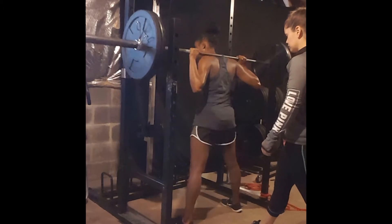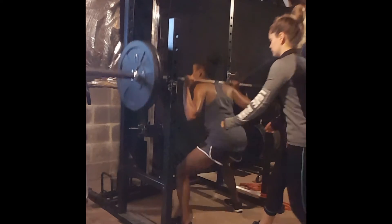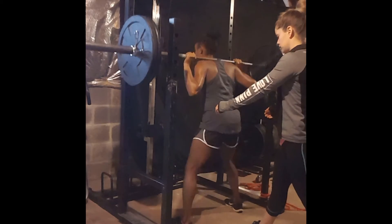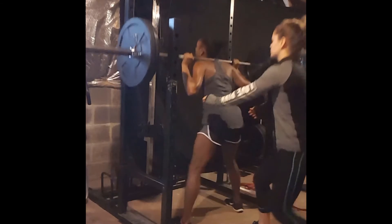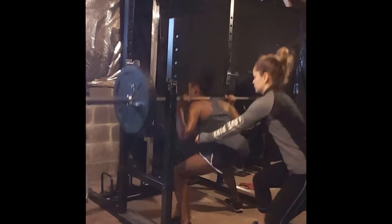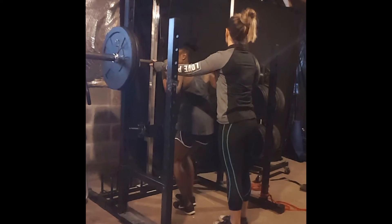Here in the first slide, as you see, we don't use the pins — we just put on the prescribed load and she pushes herself to where she thinks she can. Then I implement the pins and her instruction is to touch the bar to the pin, so as she goes down the bar touches and then she knows she's hit the bottom of the squat and she can drive back up.